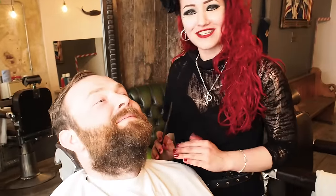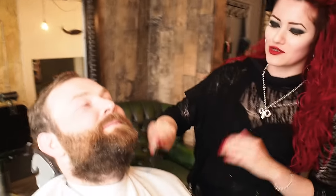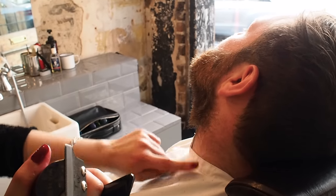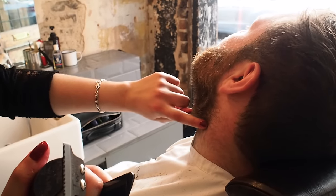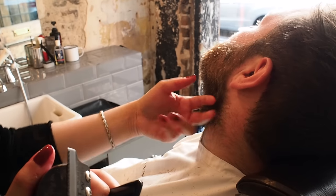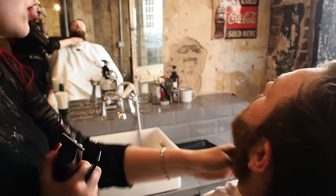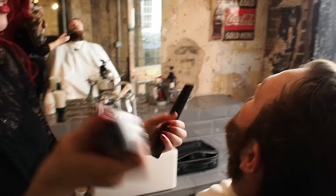Earlier I called poor Lewis 'Liam,' so I do apologize for that — sorry to the YouTube fans. We're going to clean up the natural line here, still keep it square. Lewis's hair grows up from about here and it folds, so we're going to blend that in with the clippers. I'm not going to do a straight line but fade it in, otherwise it'll look like a hard line. We'll keep it natural on the neckline.